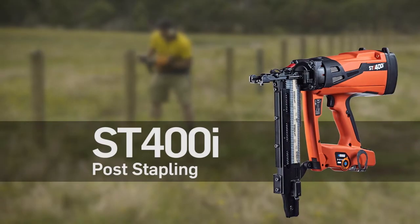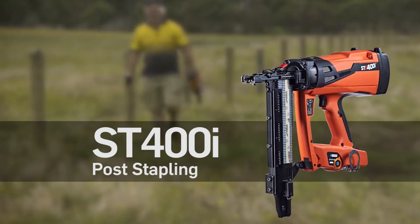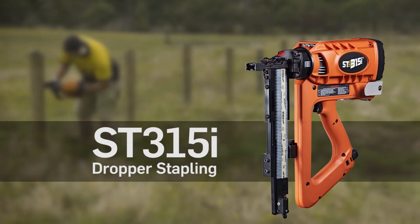The ST400i, the new standard for timber post stapling used by contractors and farmers alike. The ST315i for stapling droppers and hard stapling native hardwood timbers.